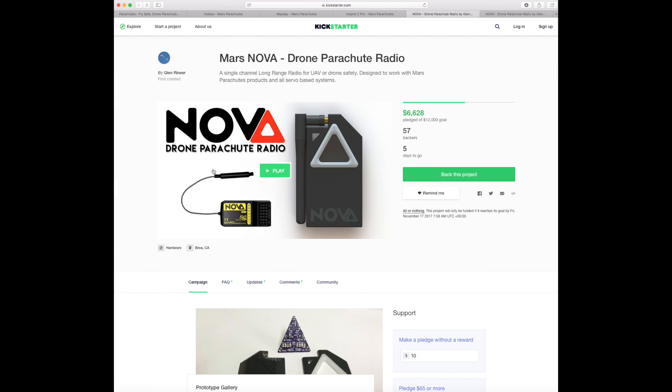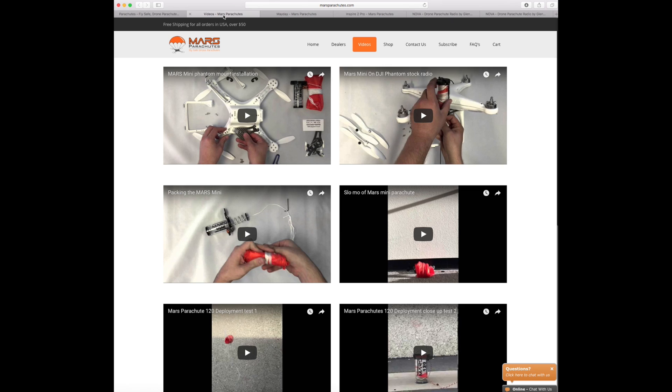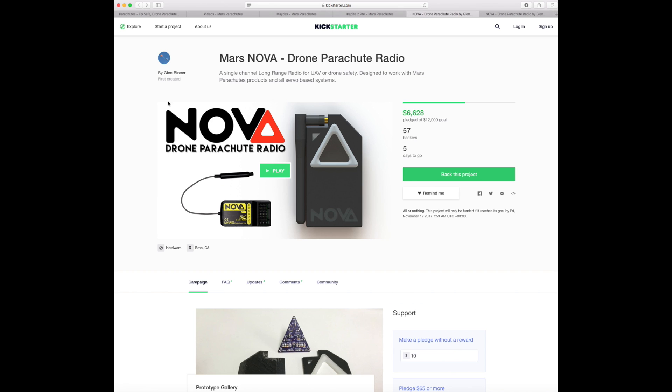I'll just talk about Kickstarter — I've not always been a big fan of it, however you are dealing with a very good company here. Mars have been around for some time, they're a known company with a whole host of products on the market — you are not dealing with an unknown. They offer a whole host of support on their website, including installation videos for all of their models. So they are a really well-known company and you have nothing to worry about backing them on Kickstarter. They're currently at $6,628 of a $12,000 goal. If you are interested, I would strongly suggest getting on their website and onto the Kickstarter project for the Mars Nova drone parachute system.